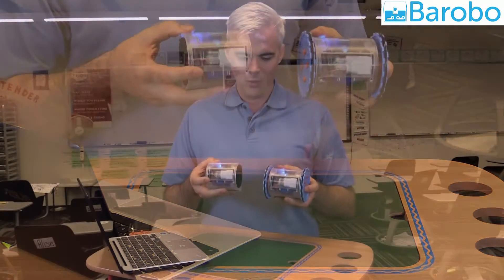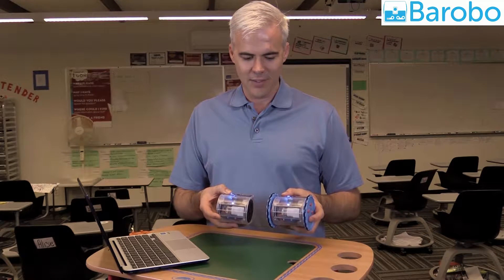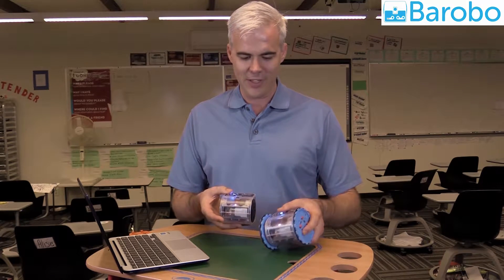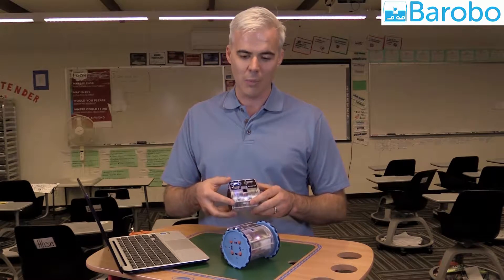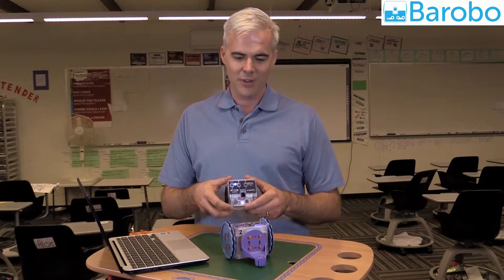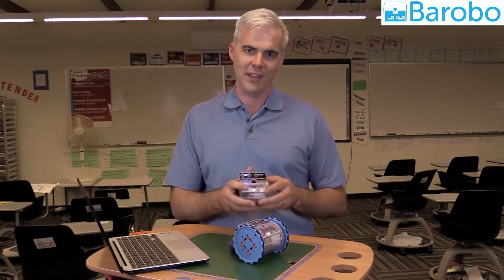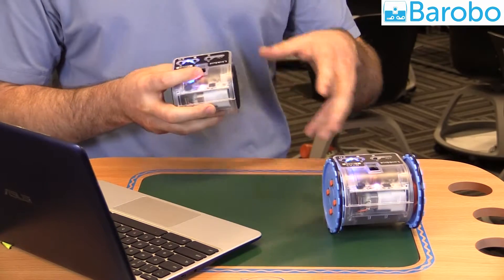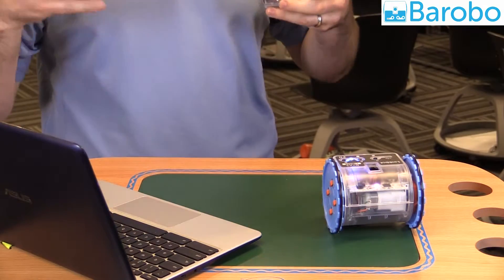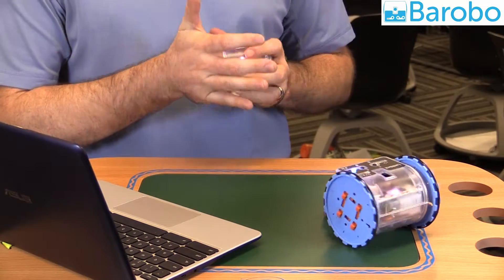The robots will wirelessly pair together, and it enables some pretty unique features like tilt drive, where you're using one robot to control the other robot driving on the table. We have other modes like copycat, where you can turn the hub up on one and it controls the other. This is a way to get the younger kids engaged very quickly and start working on team-building skills.